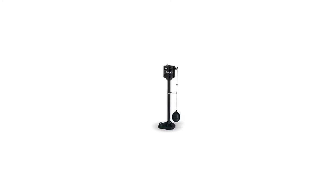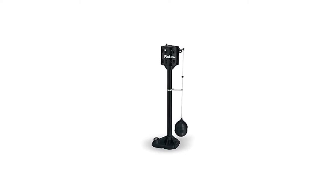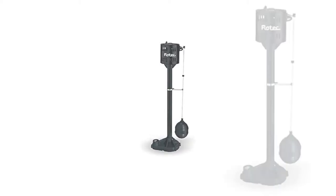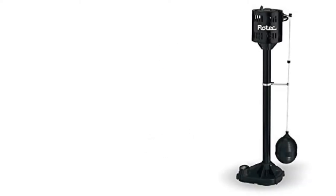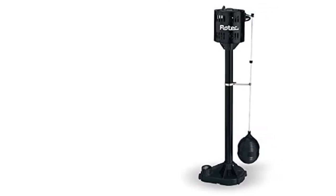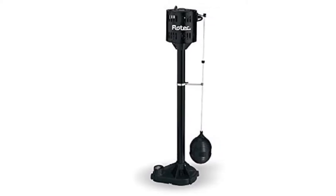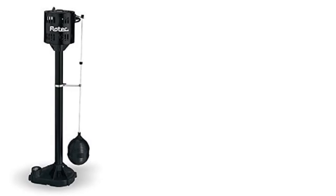This pump has a 1.3 HP motor and does a pretty decent job for light to moderate use. It has a thermoplastic pump housing and a plastic impeller, enough for most day-to-day applications. It can move 2,460 gallons per hour of water at 10 feet elevation, and the unit can fit in a 12-inch basin, weighing half as much as cast iron pumps for easier installation.